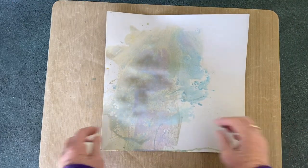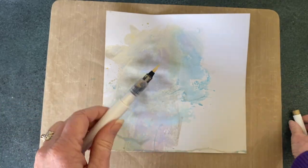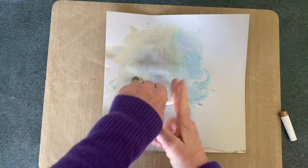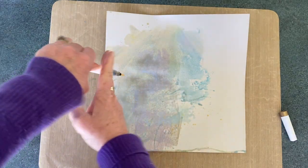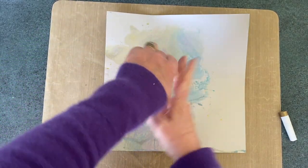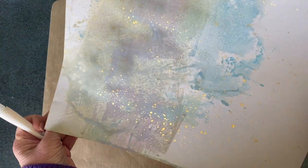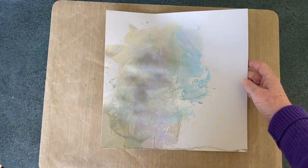Now while it's still drying I'm going to add a little bit of gold shimmer brush — that is just a matter of tapping it around to get the droplets that will glisten in the light. You can see if I hold that up there's a little bit of shine there. We'll just leave that to dry a little bit more.